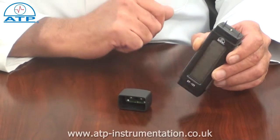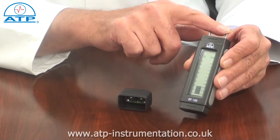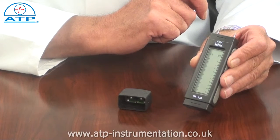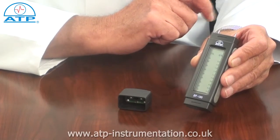The electrode pins can be replaced. The instrument quickly determines moisture content from 6% to 44% saturation in wood, and 0.2% to 2% in aggregate, representing dry to completely wet.